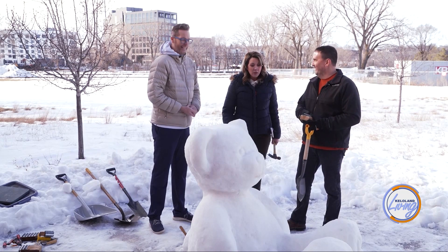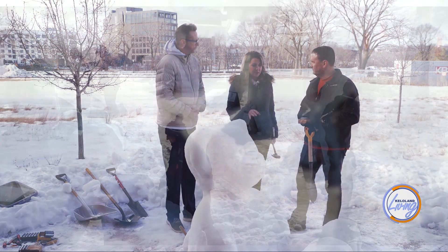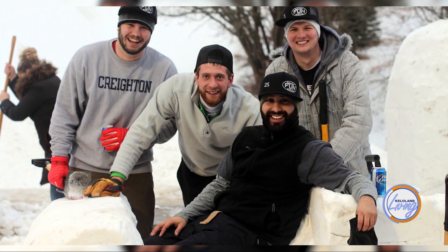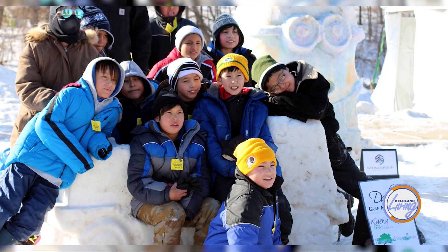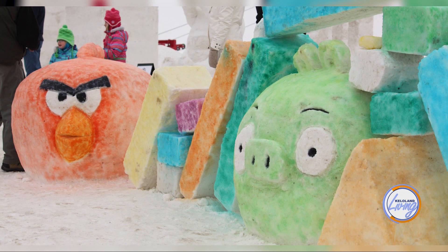It gets tiring. One of the ways he first found out about snow sculptures and where he's gotten a lot of experience is at a local event, FunSki, that happens every year for Children's Home Society — an amazing way to give back. A lot of people go out and carve some crazy cool sculptures, and he hopes that this will inspire somebody to go out in their own front yard and do this for themselves.